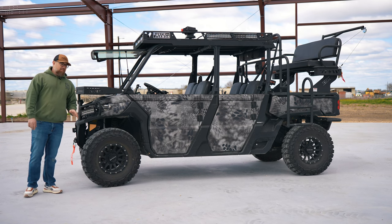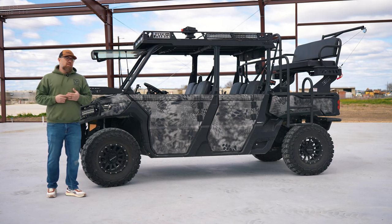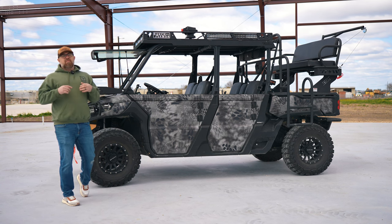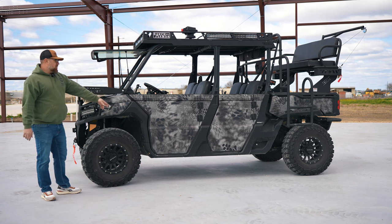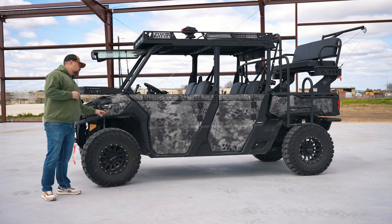With that being said, we're going up 4 inches on tire height and 2 inches on the lift kit, giving you an overall lift of about 6 inches — which is a huge difference from stock. As you can see, plenty of ground clearance. You're not going to get hung up on stuff. It works really, really well.